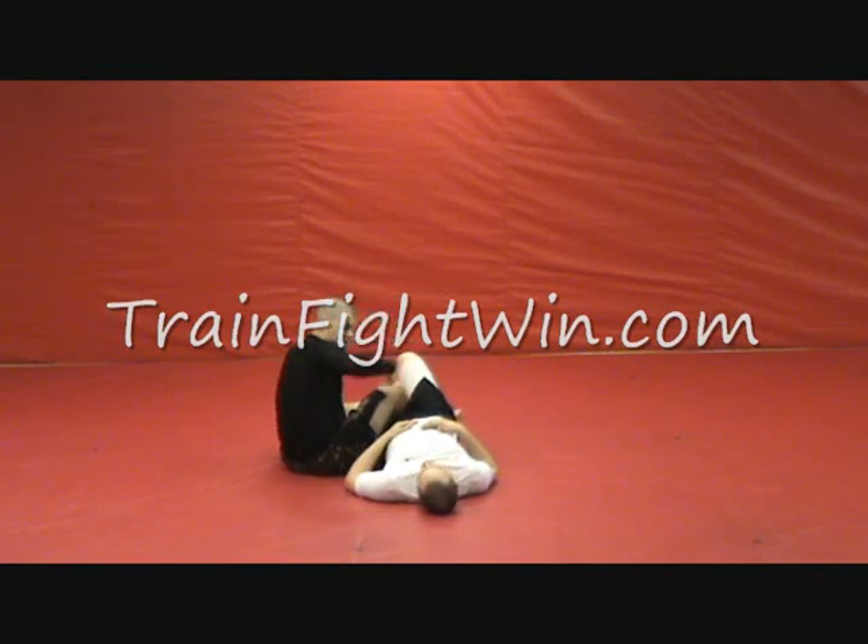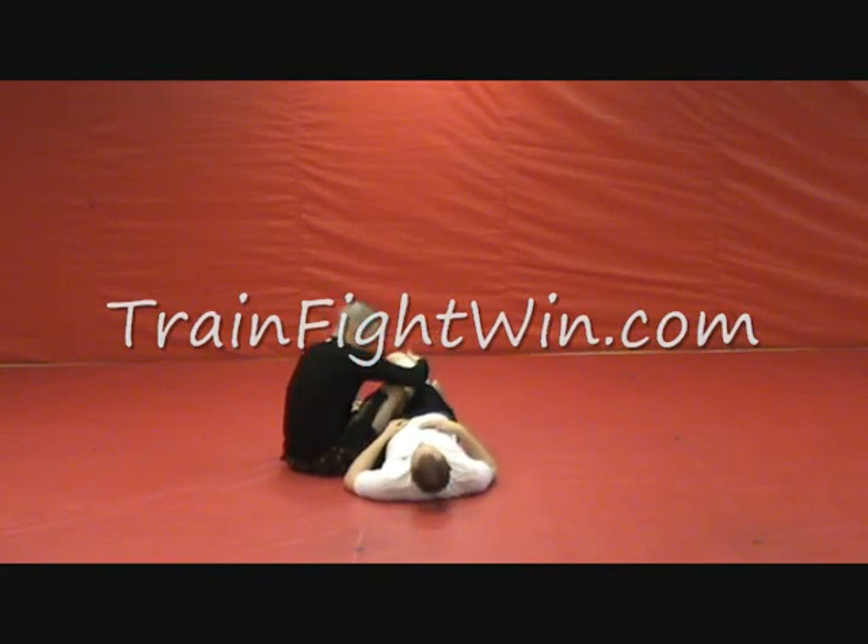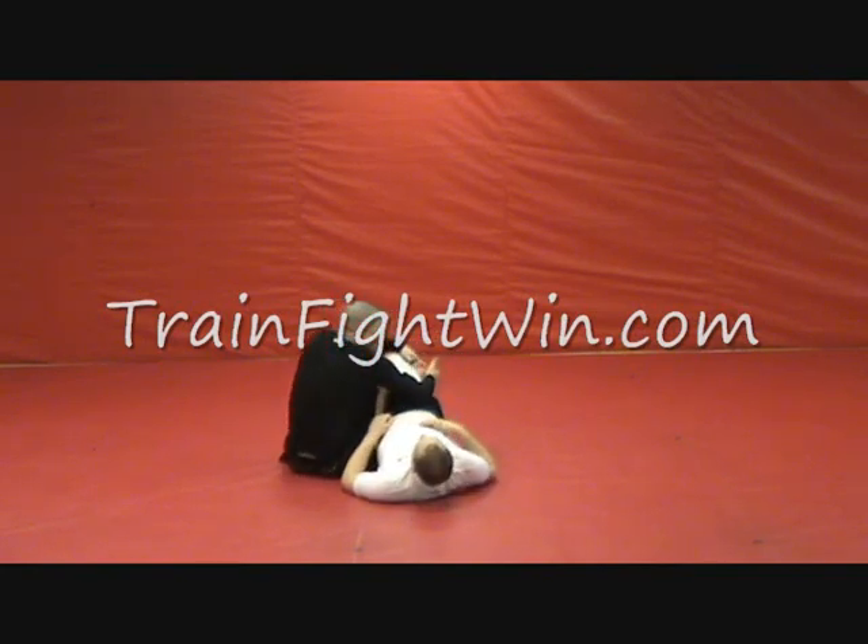All I've done is twist my hips and sit down. If he doesn't cross his legs and just tries to sit up, that's fine — I can reach down and get it from there. Or if he does cross his legs and he's protecting the calf, I just reach over his other leg and get it from there.